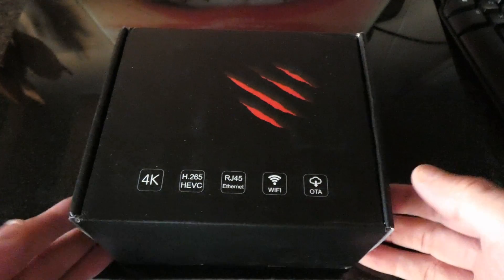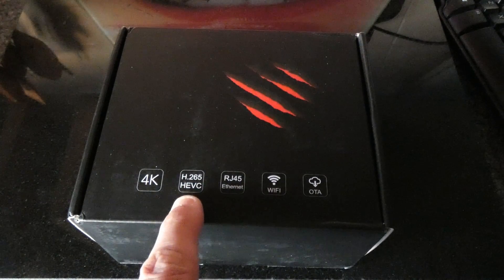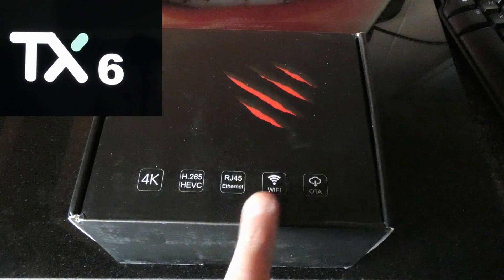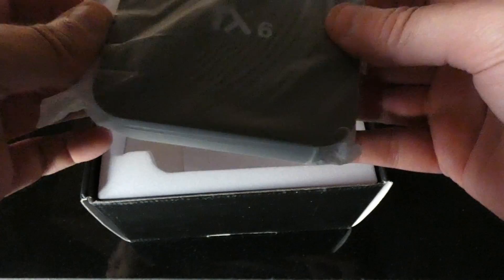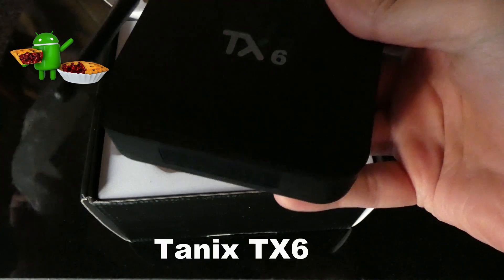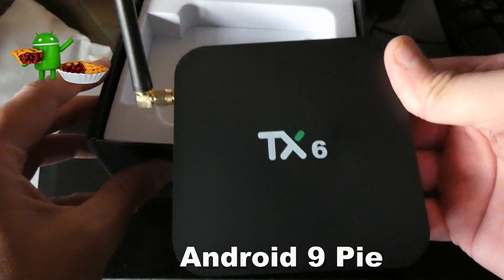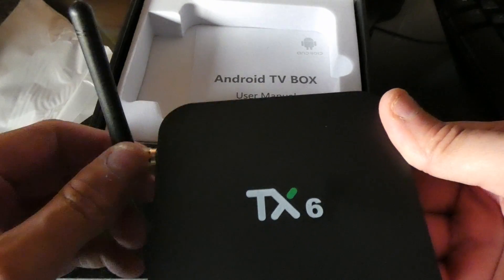We have 4K H.265 codec with Wi-Fi — this is supposed to be quite fast Wi-Fi — and over-the-air updates. We've got a popular little Android TV box here, one with an antenna which means good range.